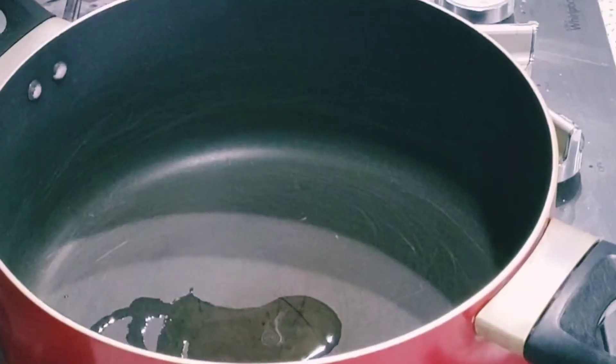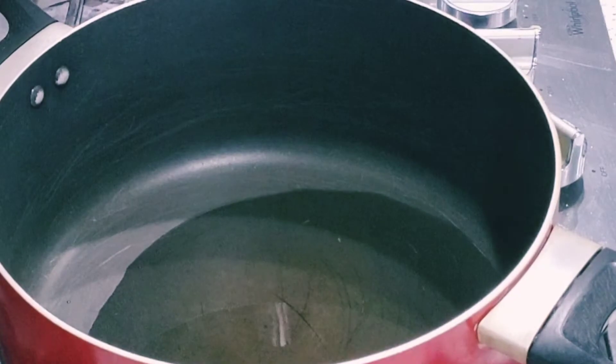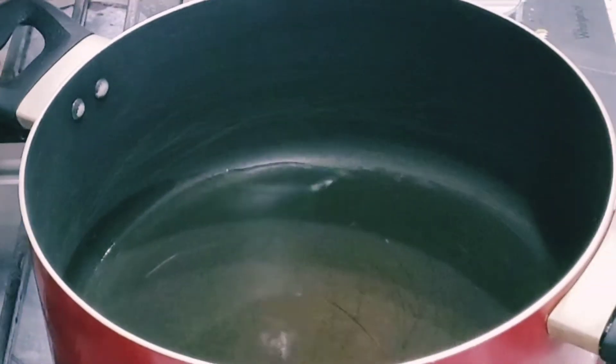We can add more salt later. I've started putting oil in a pan because we need to fry the chicken pieces in the oil. You can see I took a good amount of oil.